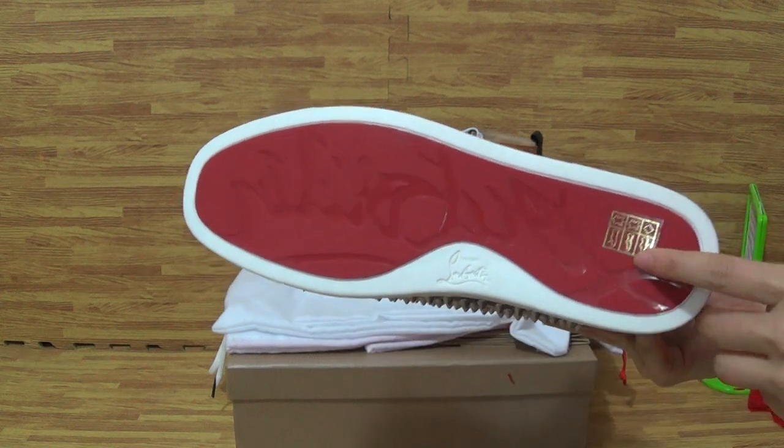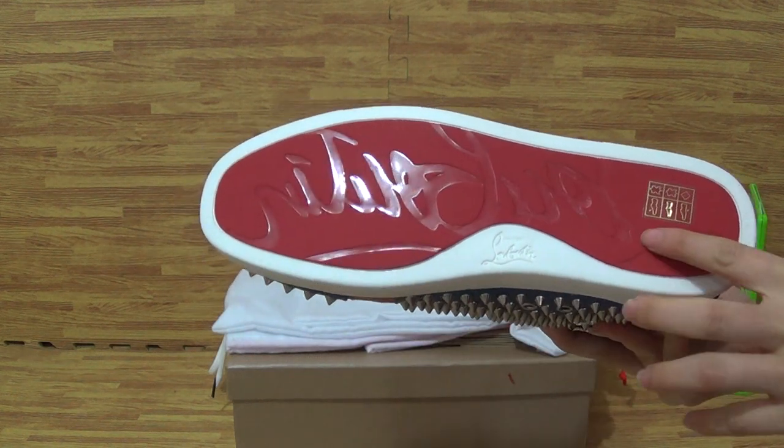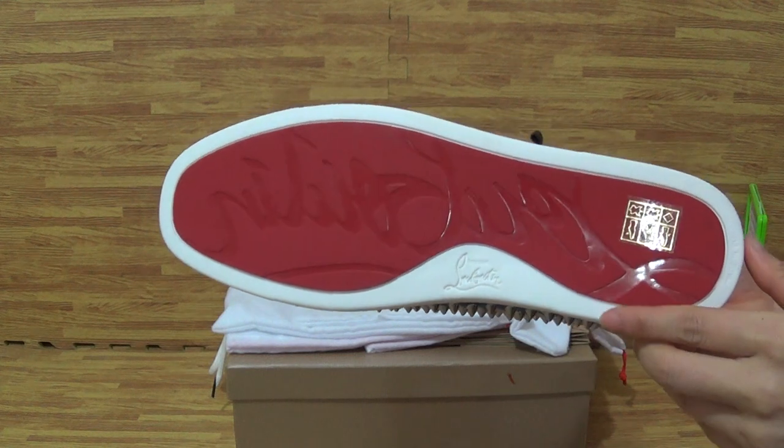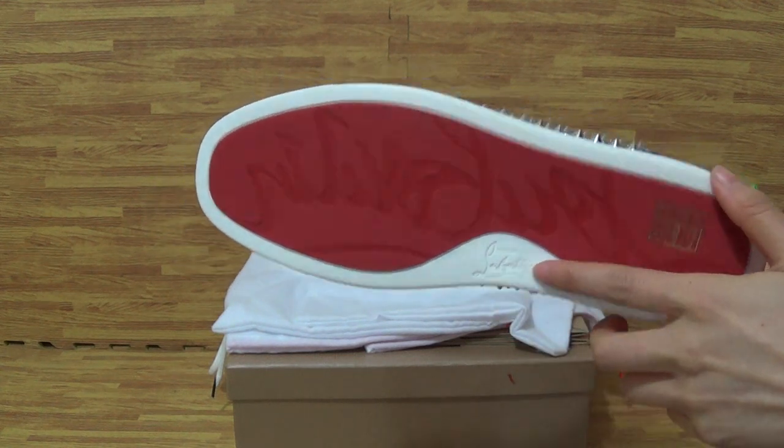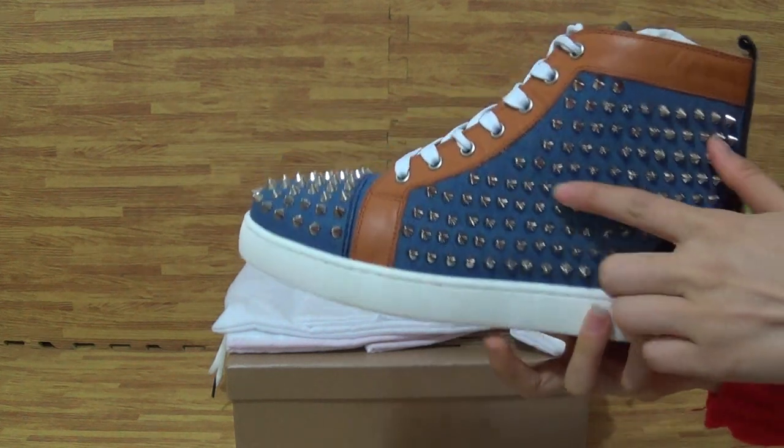First, you can see the shoes bottom. On the bottom, you can get red and black, and the red and white color on here.